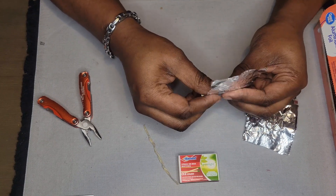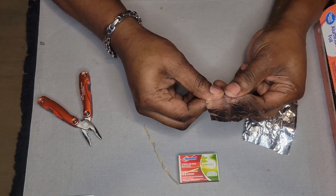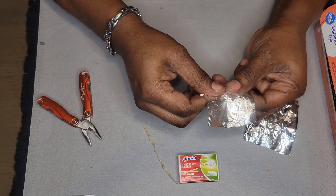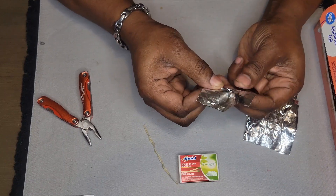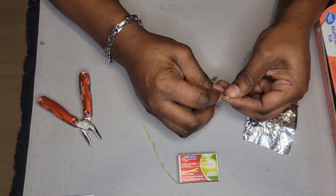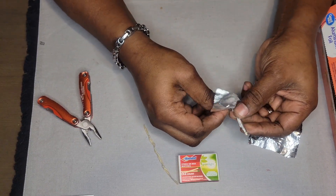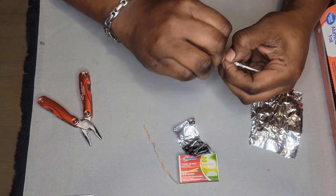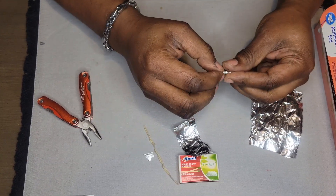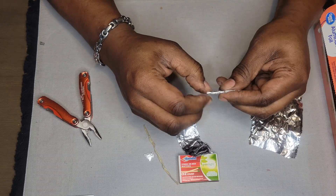— it's just so the end of the rocket will stay open while we roll it, but the match head is going to stay in. Now you want to make sure you get it rolled up nice and tight — you don't want air to get in except through the launch hole.